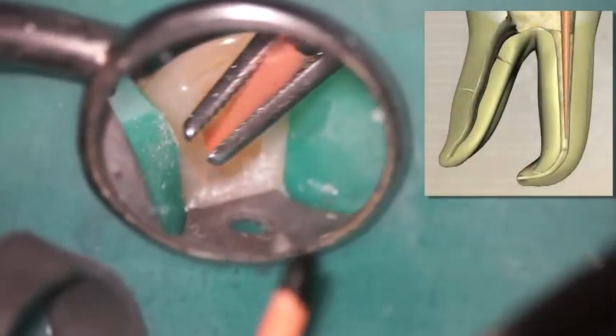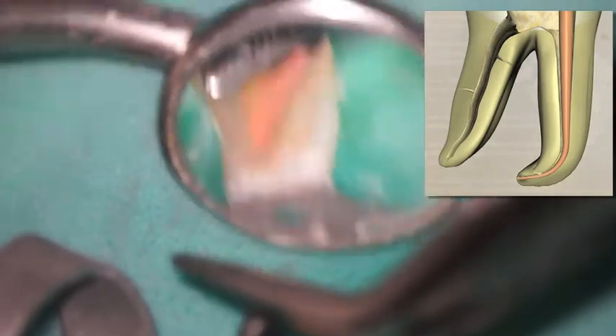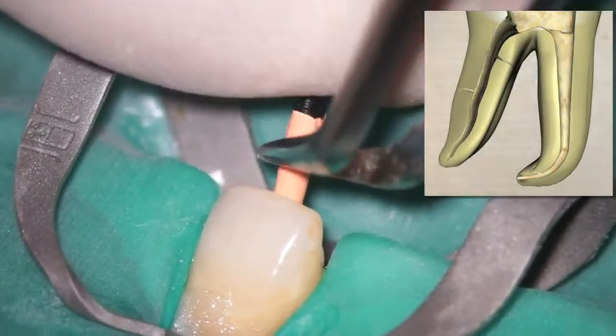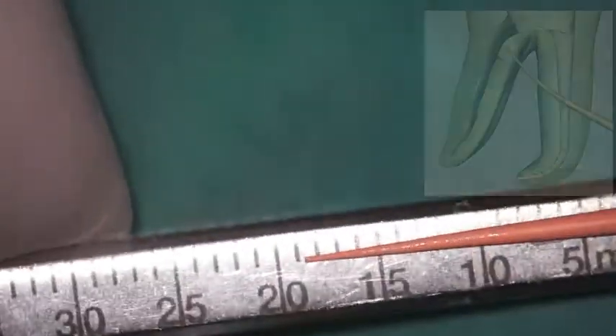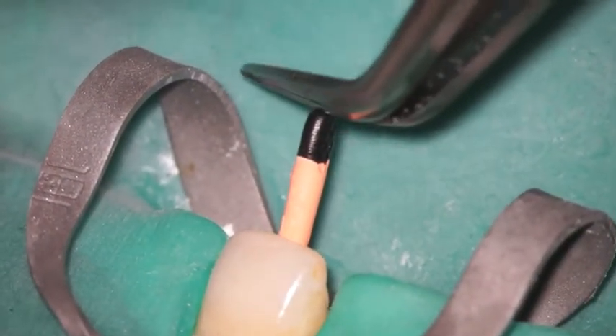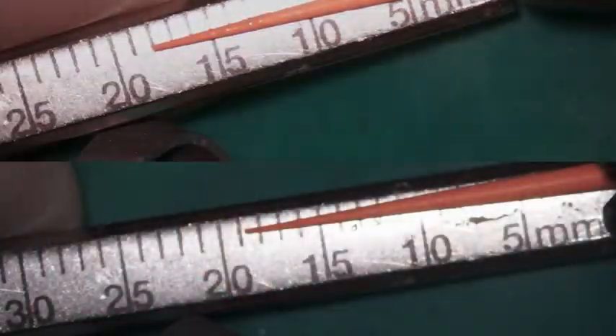Here we're fitting a gutta percha cone. Anybody that's done any significant amount of warm gutta percha realizes that based upon the size of the apical foramen and various clinical skills based on experience, it's important to take that gutta percha cone and cut it back, creating what we refer to as apical tugback. This allows us to not only gauge the size of the apical foramen, but also determine how far back we want to cut our cone, because as we heat that gutta percha and condense it vertically, it's actually going to move closer to the apical foramen.